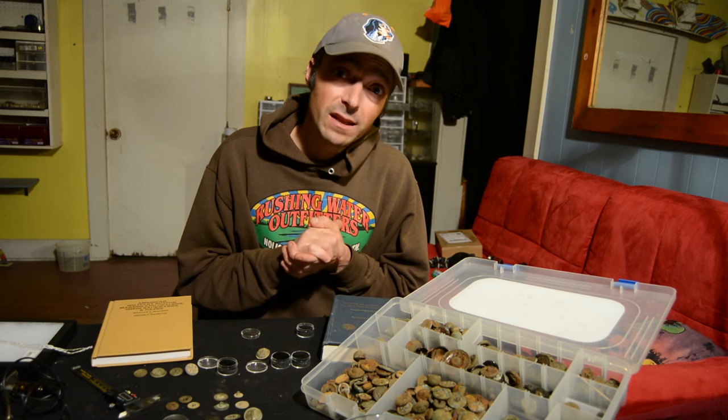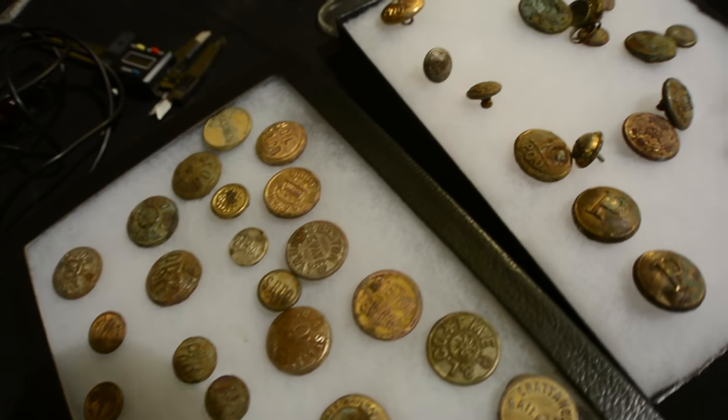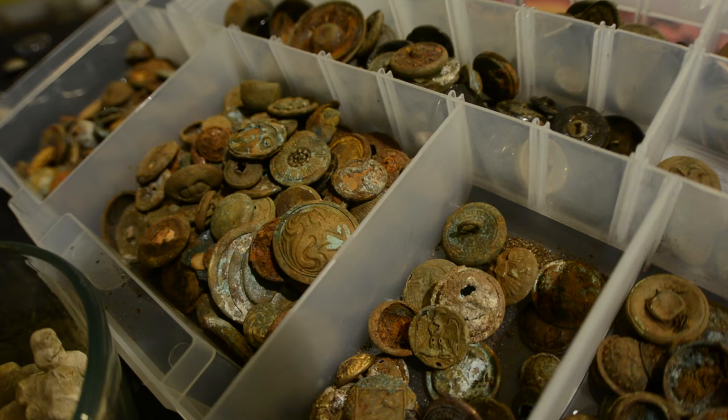There are some obvious features on a button that might help you identify it — namely the design on the face, if there is one. I'm not going to go too deep into this because there are literally thousands and thousands of different types of designs on the faces of buttons: some military, some civilian, some private purchase. What I'd like to go into is all the other features of the button that might help you identify it, because sometimes you can't identify what's on the face.